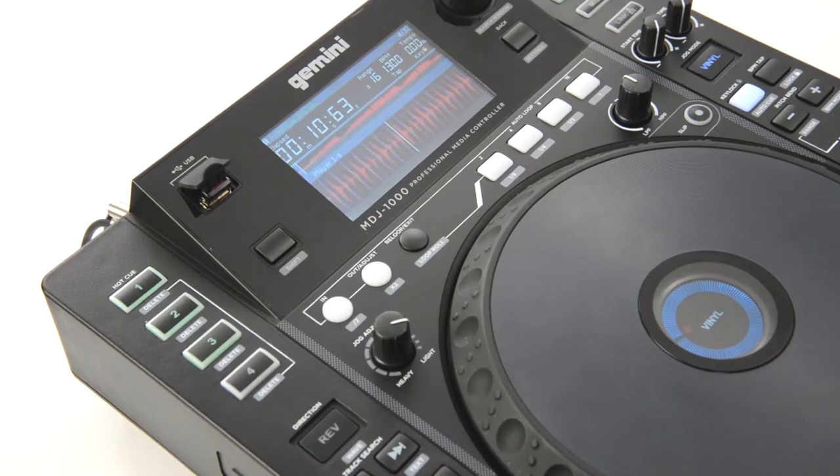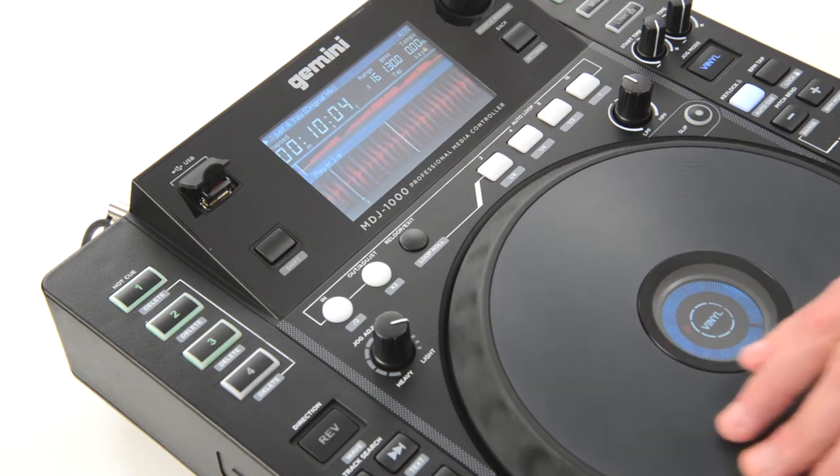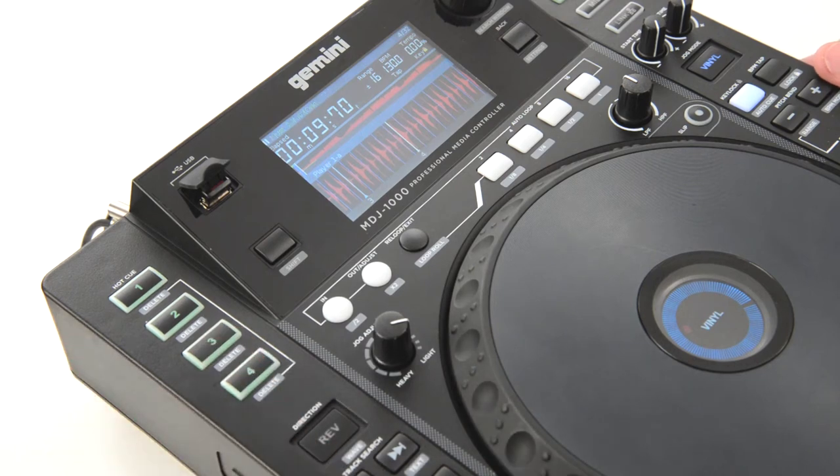We can also pause the track, use the jog wheel to select a specific location, and set the cue point by pressing Hot Cue 4. Hot Cue 4 will glow green. Let's test it out.